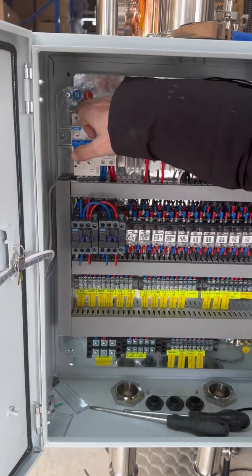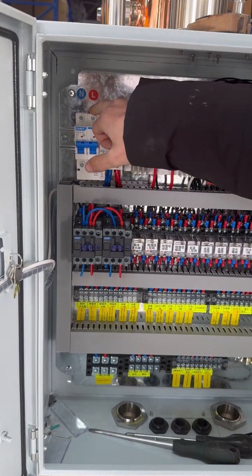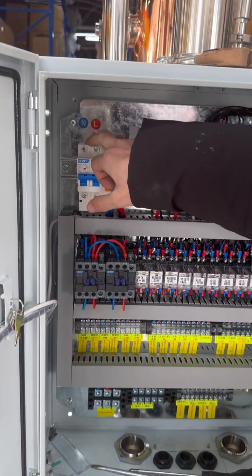After you receive it, you need to connect your 220-volt home inlet from here.